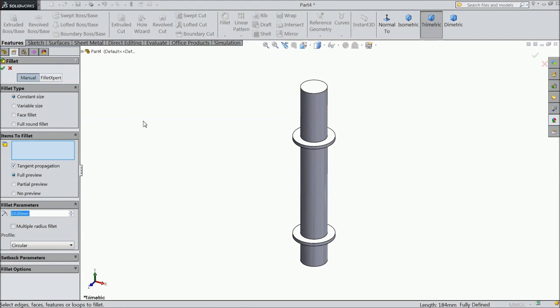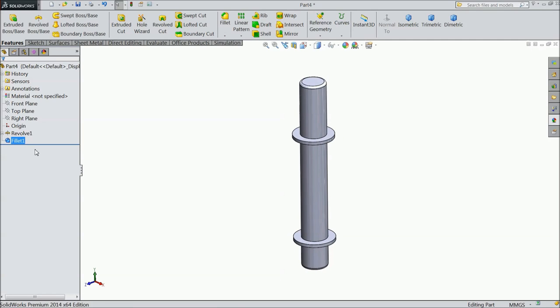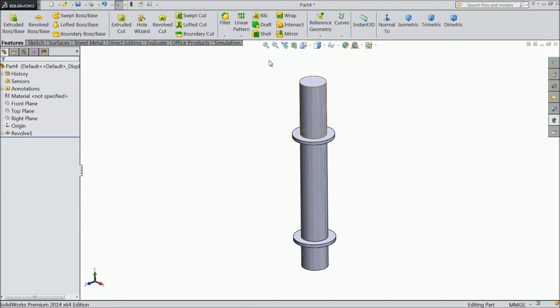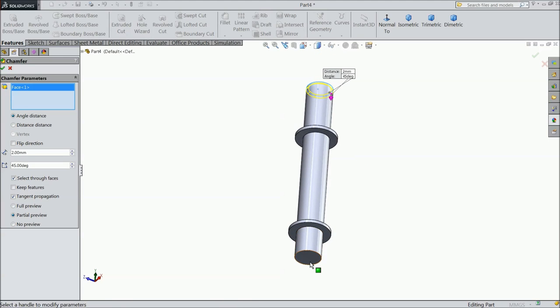Now choose Chamfer, 2mm. Select Top and Bottom. We want Chamfer not Fillet. Top and Bottom.